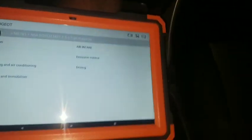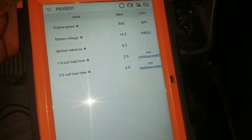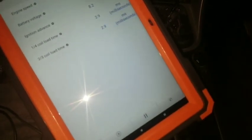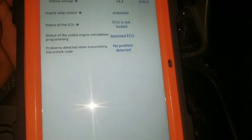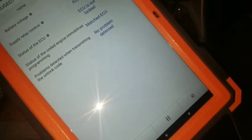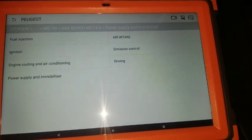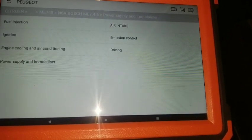Let's go into ignition - engine speed, battery voltage, ignition advance, coil load time in milliseconds. Let's go to power supply and immobilizer: ECU not locked, supply relay activated, no problem detected, matched ECU status, engine immobilizer coded. One problem I'm having with this scanner is that when you find a problem it's not going to give it a red mark. I'll explain that when I'm reviewing this scanner.